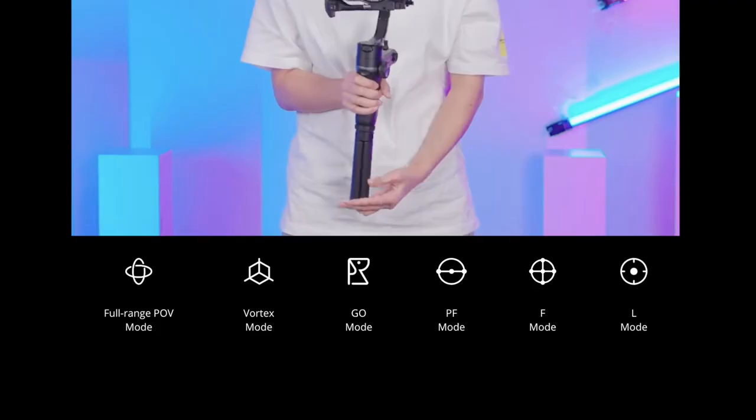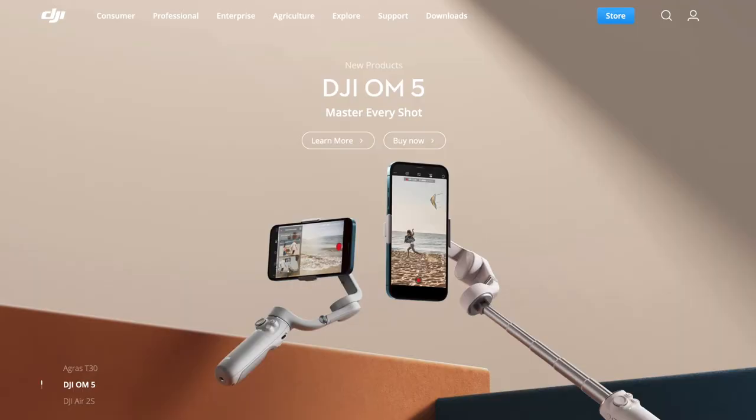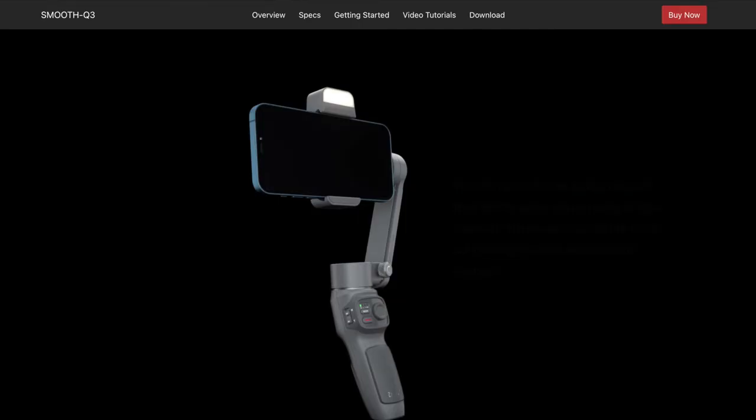Looking at feature comparison, all six shooting modes — including POV, Go mode, Vortex mode — are exactly the same between the two gimbals. The only difference is that the Weebill 2 has an additional Portrait mode, which the Weebill S does not have. However, this isn't a real game changer for me, as portrait mode is mainly for TikTok-style content, and most people doing that would use a mobile phone gimbal anyway.